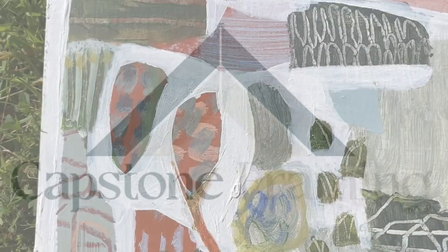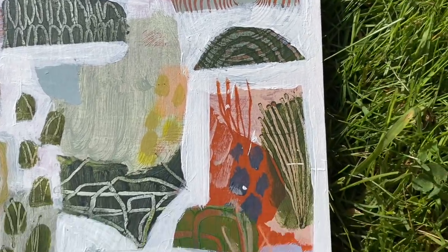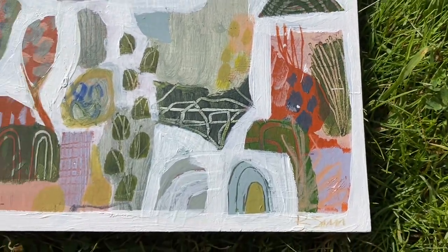Hi there, this is Joe at Capstone Framing. I'm going to take you through the process of framing up this original painting on board by Rachel Sim.